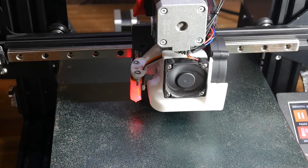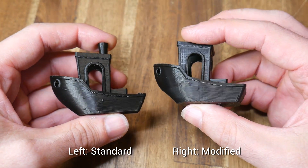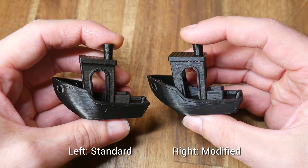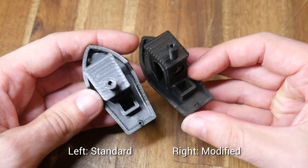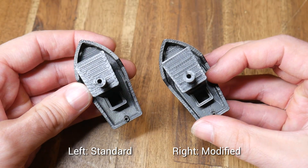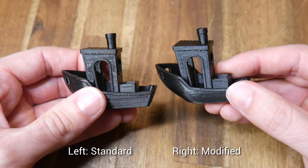To kick things off, we're starting with a 3D Benchy. Overall, these are quite two reasonable Benchys with only one major difference: the zebra stripes on the standard Benchy that come from the A4988 stepper motor drivers. Apart from that, they're not perfect, but neither of them show any glaring issues.